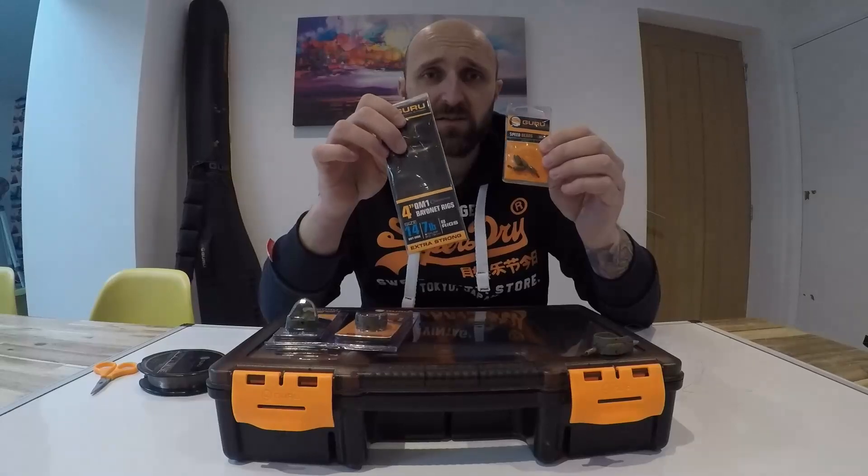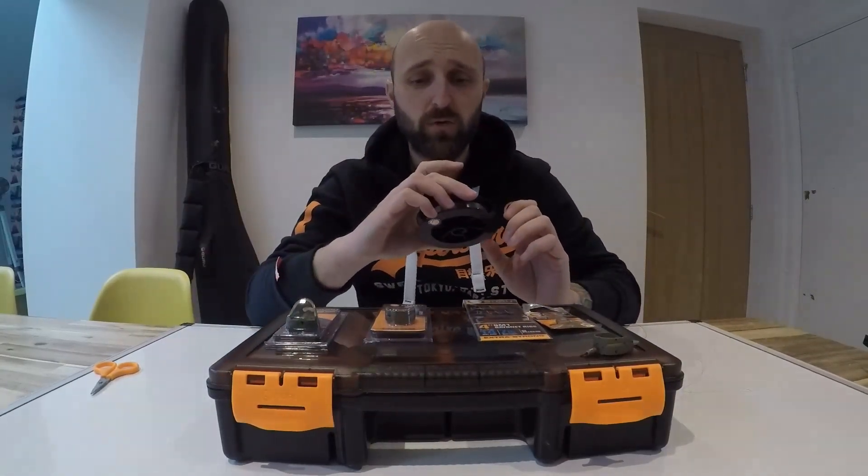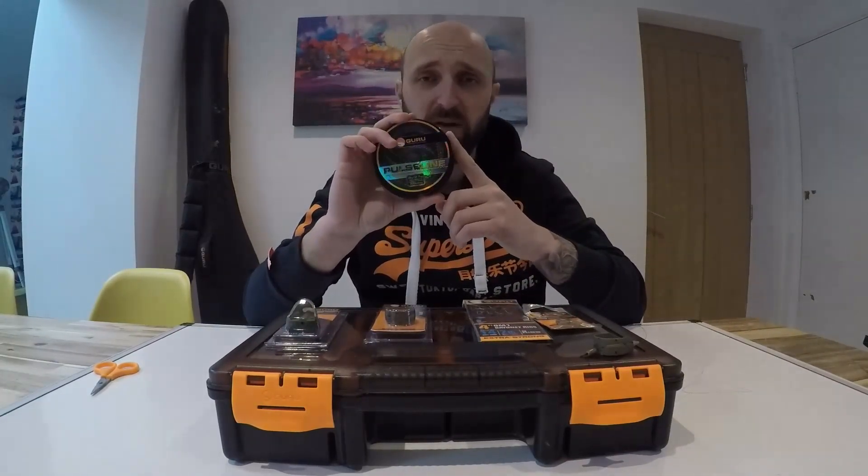So: ready rigs, hook lengths, Guru Speed Beads, a Guru feeder — job done. For main line, I drop down to six pound from eight pound and use the Guru Pulse Line. This stuff is brilliant, never let me down, I've got total faith in it.